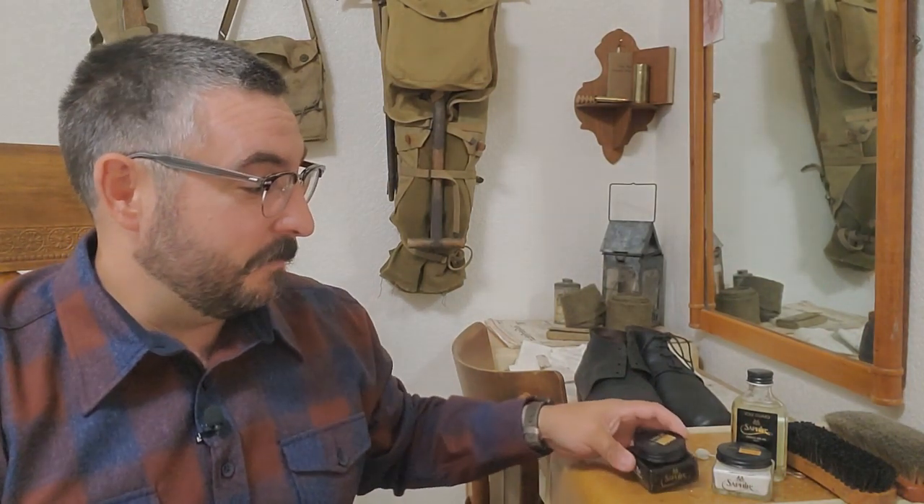Today we are going to be reviewing arguably the world's finest shoe and leather care products, and whether they're useful or even necessary for taking care of our leather goods in the hobby. This is not sponsored, but being someone who's really into gear and kit, I've learned about this Saphir brand of products. It's French, and I've been blown away with it.